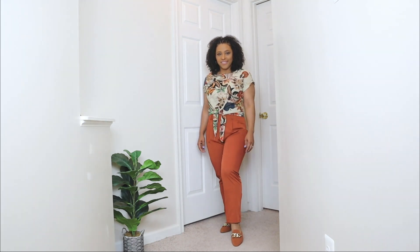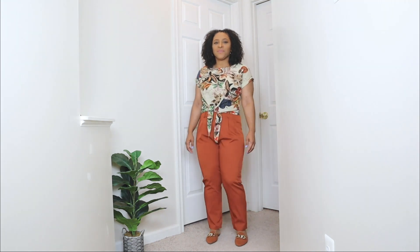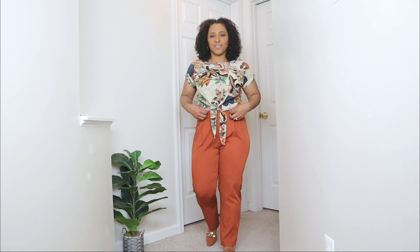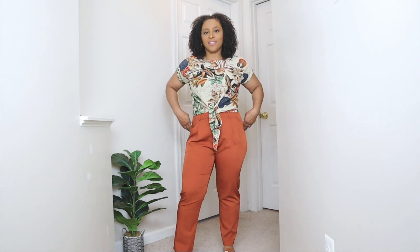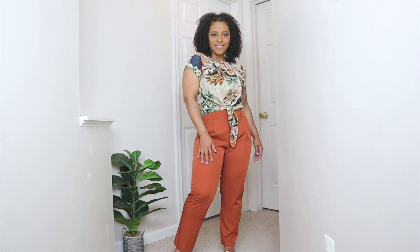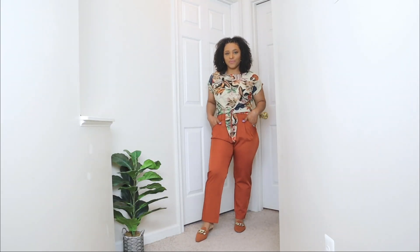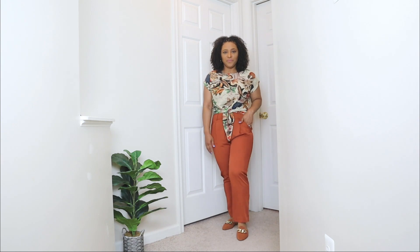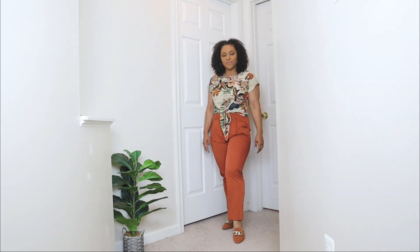I'm going to be styling these flat mules with a pair of trousers and a printed top. The trousers are in a caramel tone, almost the same color as the mules. They're super comfy and high-waisted, which I personally love. For the top, I paired it with a printed top to give this look more of a summery feel — it has kind of a tropical, palm print vibe. The colors mix nicely with nude and match perfectly with the color of the trousers. Adding the flat mules with the gold chain detail just adds a nice little accessory to this look without doing too much.